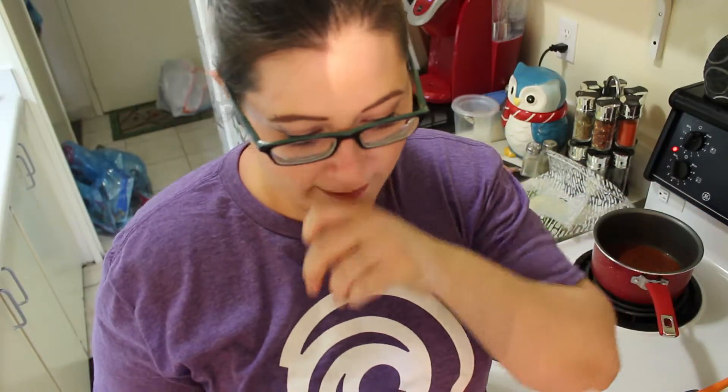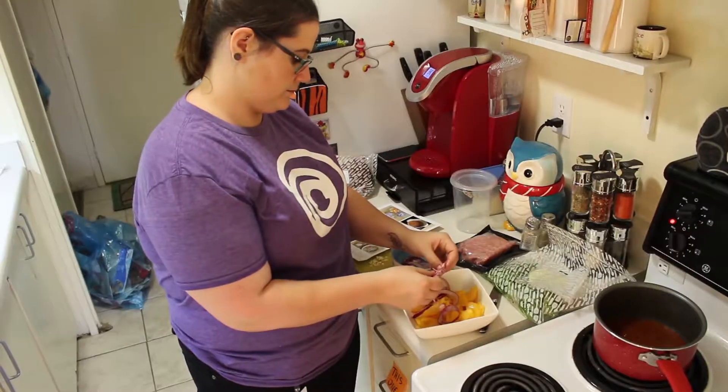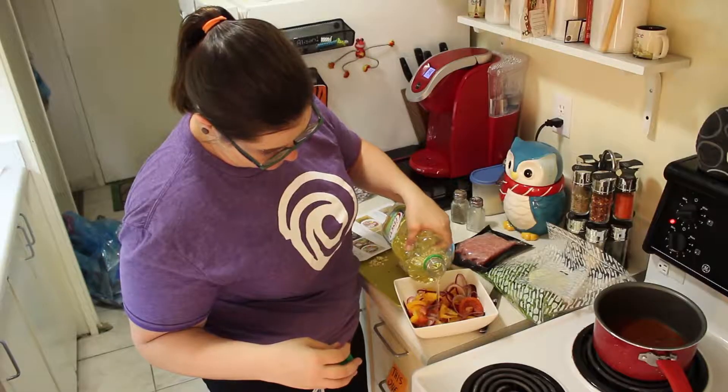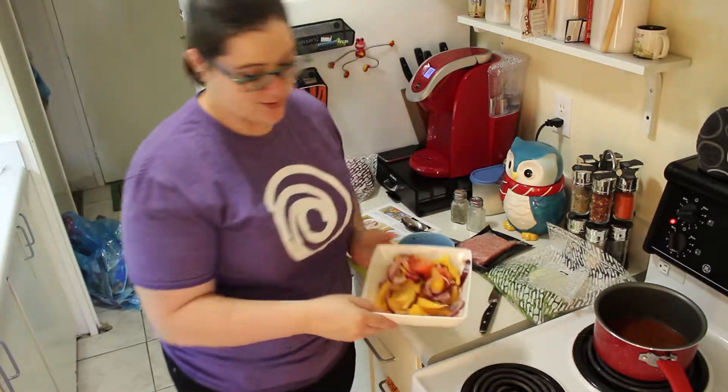Our next step is starting the salad. While the ketchup cooks, combine the tomatoes with the pickled red onion — we're pickling it. Some people might like a salad but I don't like pickled things, I don't like tomatoes. I didn't realize it had pickled onions in it — I'm sorry, I'm just picky. Drizzle with olive oil and season with salt and pepper. That's what the salad looks like so far.